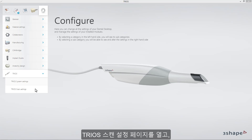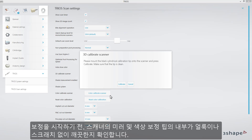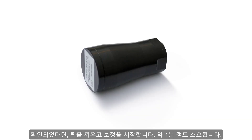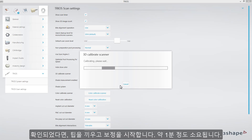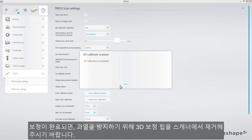I will choose TRIOS Scan Settings and select the button 3D Calibrate Scanner. Before proceeding, make sure that the front glass on the scanner, as well as the inner side of the calibration tip, are clean and free of dust or scratches. Mount the tip and proceed with calibration — it will take up to one minute. When it is finished, remember to remove the 3D calibration tip from the scanner in order to prevent it overheating.